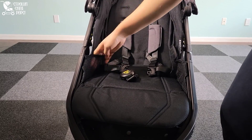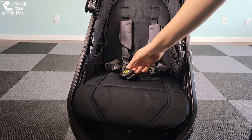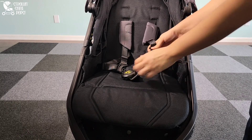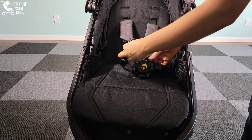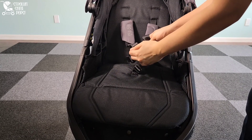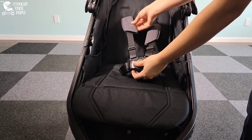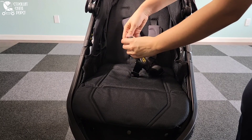There are two built-in pockets on the seat of the Wayfinder. You can also lift up this panel to get access to the front of the basket, which is a great feature. The harness is not one where the shoulders slip out from the waist — those kinds of buckles drive me crazy. It is very secure, and you hear a nice audio feedback when it is fully engaged, so you know your child is safely buckled in.